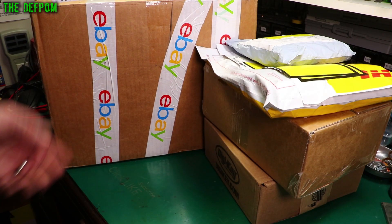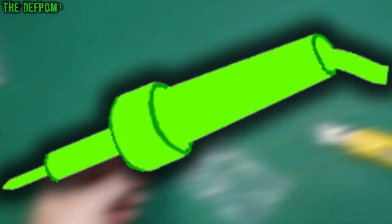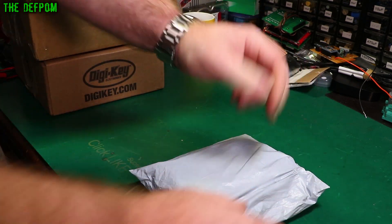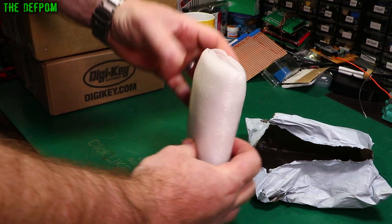Loads of stuff here. Let's see what I've got this week. This is a project to work on — it's from eBay. Can you tell? There will be links down below for most of these items, if I can anyway. Make sure you check those out if you're interested in buying anything or finding out more information.